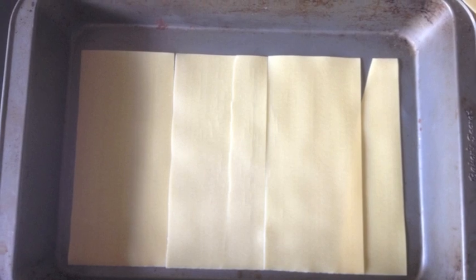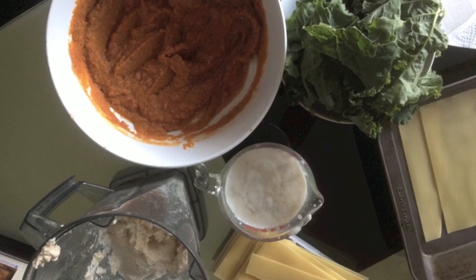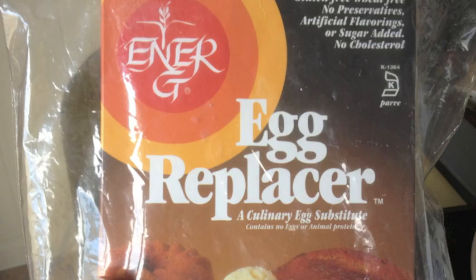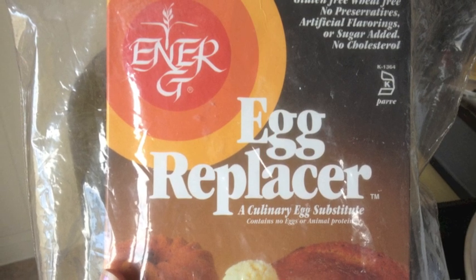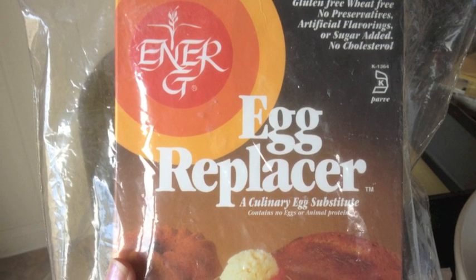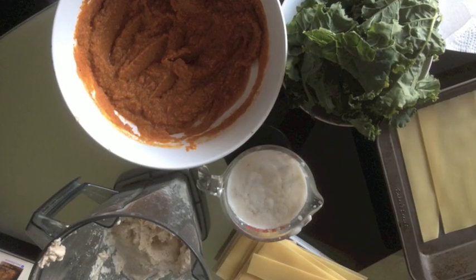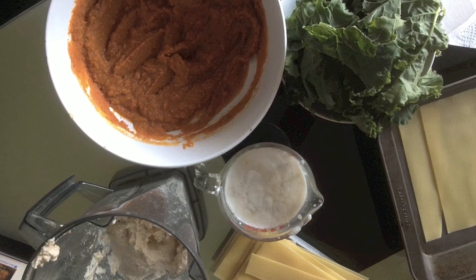So you start out — you take canned pumpkin, not pumpkin pie mix, but canned pumpkin, an egg replacer, and I just use an actual egg replacer. They sell them at Whole Foods and Sprouts, but you can also use your own version of replacing an egg, like using flax seeds, and you can find that on the internet. Add some water and some almond milk, and you just mix that all together, and that's going to be the — I guess you'd say the meat of your lasagna.